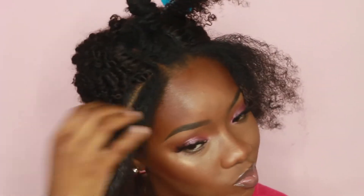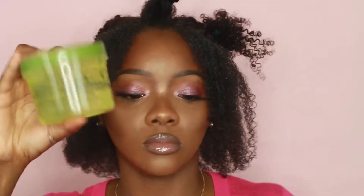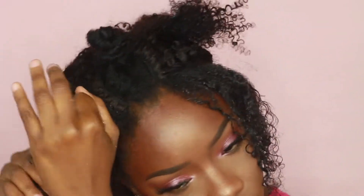I'm using some Bella Curl coconut curl defining cream — I'll leave it in the description box. I'm just adding that to my hair. My hair is short since I cut it recently, and I'm still getting used to it. I'm also using some Eco Styler gel to help define my curls so I don't have to do a flat twist. I'm adding water to help work that product in, then I did the same thing on the clip-ins — just added some water and some of the curl cream.